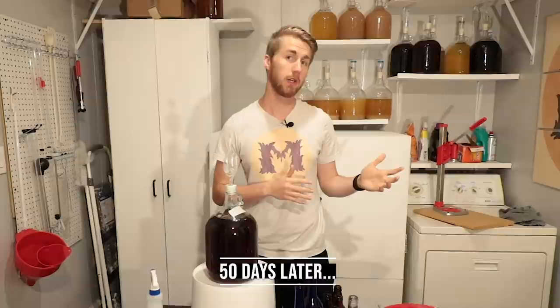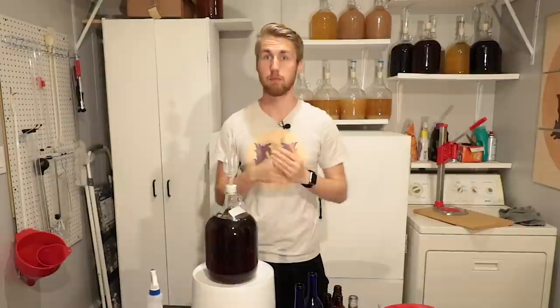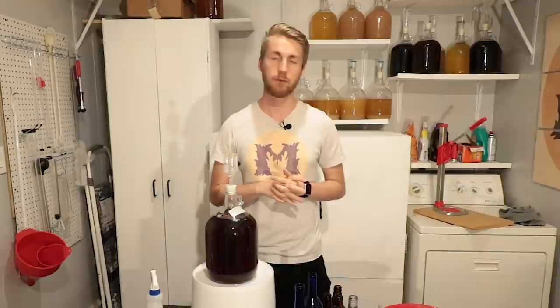We started at the beginning of this video making it — caramelizing the honey and doing all those various things. We let it age for a while and now we're at the point where we want to go ahead and bottle it. I do have four total gallons — I'm only going to bottle one gallon today. The other three I'm going to continue to let age. This is about a 75-day-old mead that went through all the fermentation and aging.